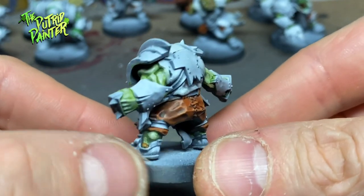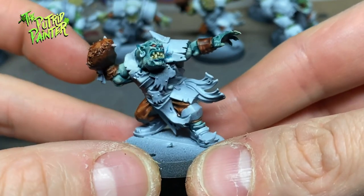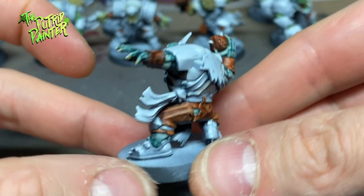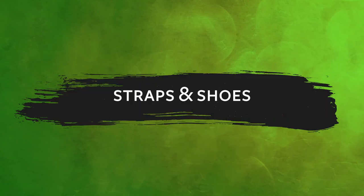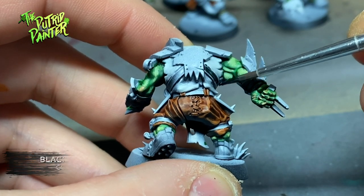We're making progress on all the small details before we hit the big armor panels. As you can see, I also painted the ball the same way. All the straps and shoes are painted with Black Templar.